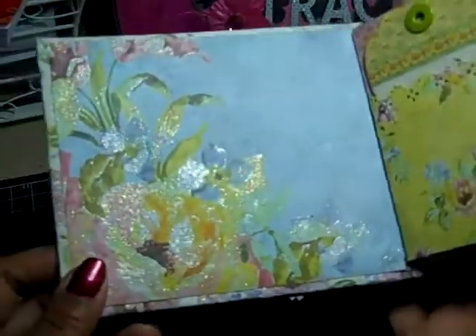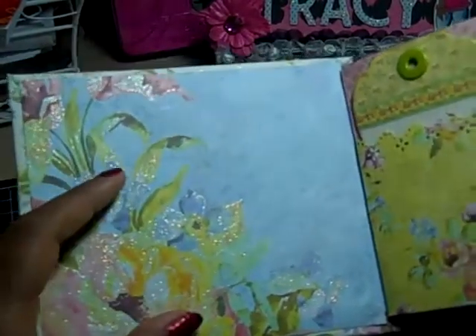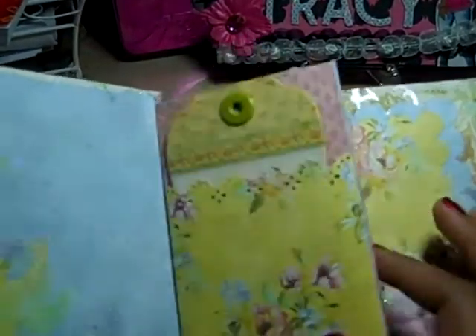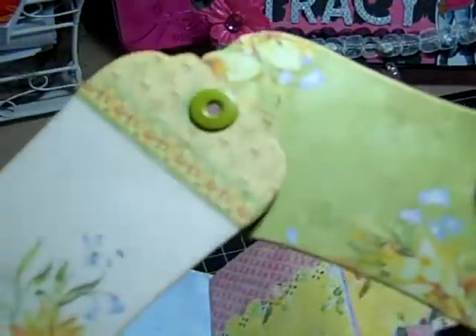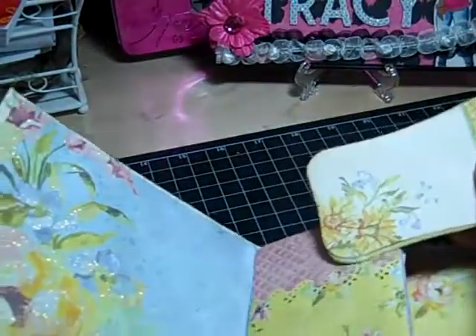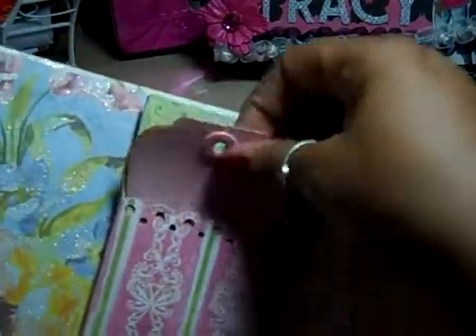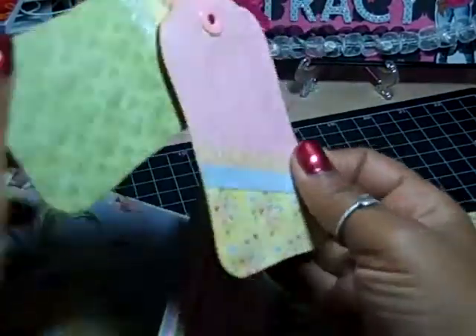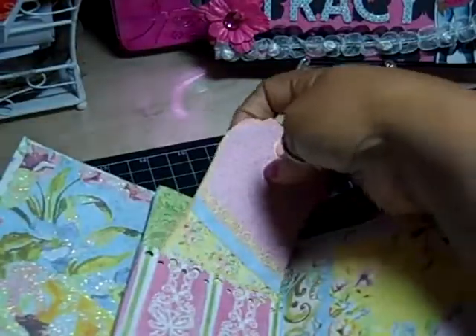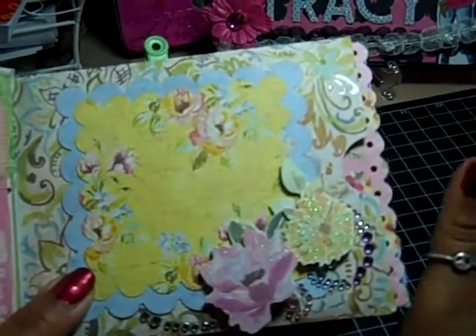When you open up, this is the front page. I did nothing to this paper because I love it — it's so pretty. Eventually I might put a picture on it or leave it blank. Then here is the first little flap of pockets. I have tags that came with the collection; I just put two of them together because they're really thin, put an eyelet on to attach them, and used a Martha Stewart punch.